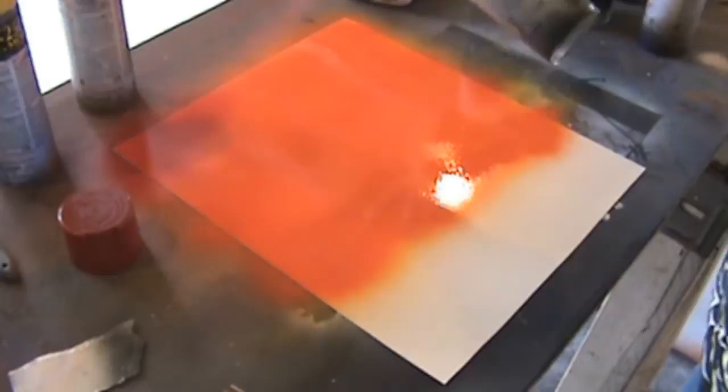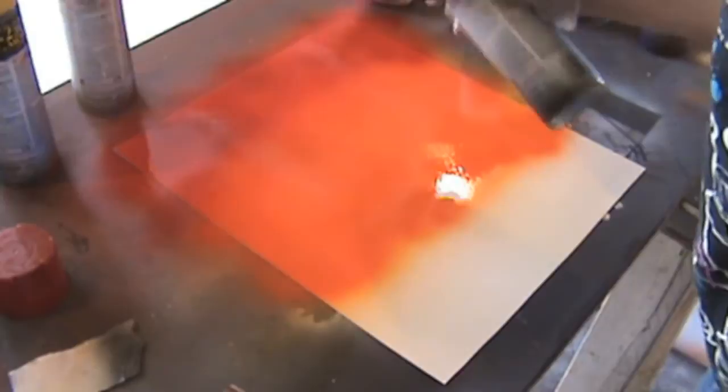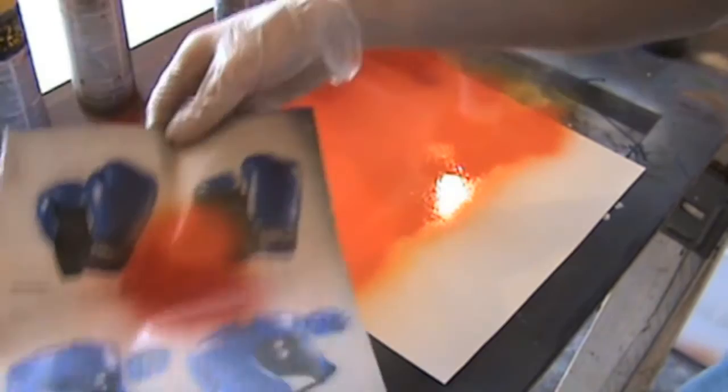Next you're gonna take a can of red and just cover up the top of it. You don't need to cover up the entire thing. Just like when you look outside the entire sky is not red, the entire sky is not orange. I probably could have left some yellow in the sky but I didn't, so deal with it.